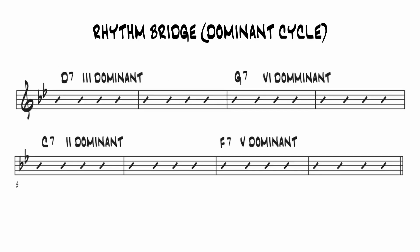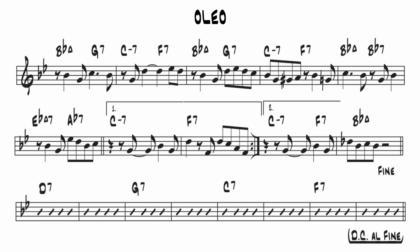The chord progression should look familiar if you've watched the last few episodes. It's a cycle, starting on the 3 dominant and winding up on the 5 dominant. This progression has become known as a rhythm bridge. On some contrafacts, like Oleo by Sonny Rollins, there's no melody for the bridge — it's just left open for improvisation.